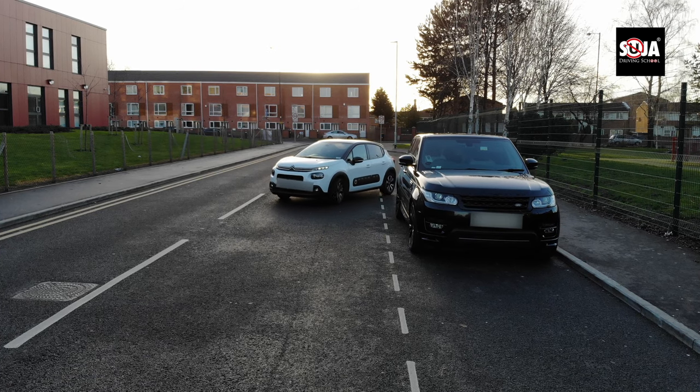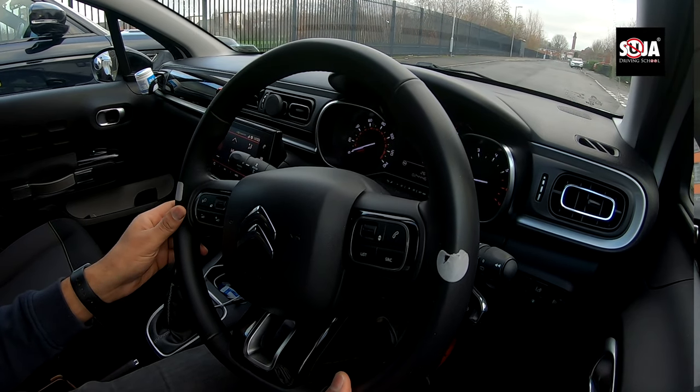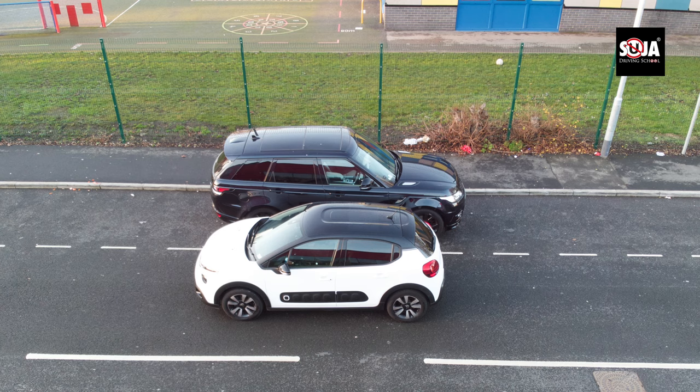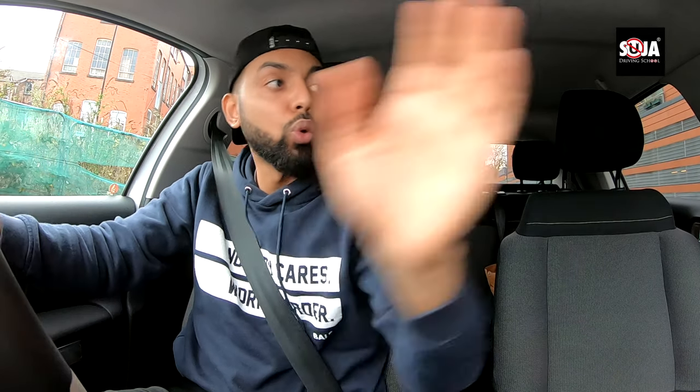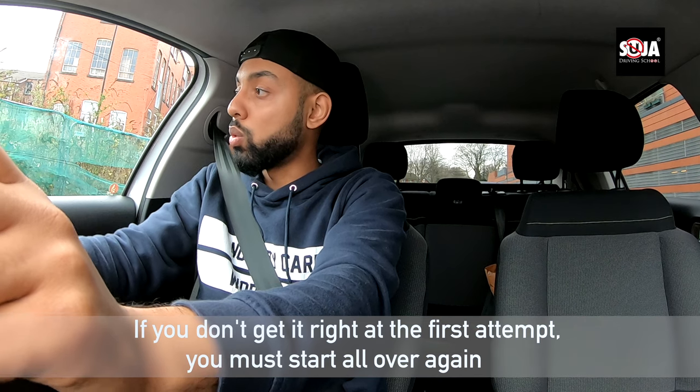I'm going to pull up next to this car and try to make it level as much as possible — now roughly level. If the car is facing the other way, I'm going to use my mirror with the back door handles, because that's the best way to do it. Try to make it level, as you can see on the picture as well.